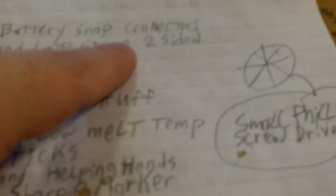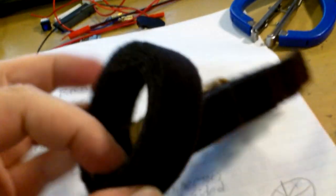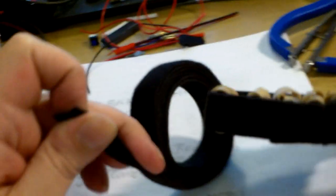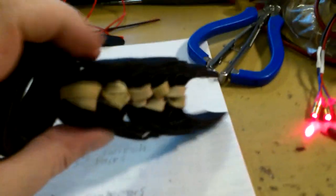Next is the hook and loop strap — it's velcro on a roll. The rough hook stuff is on one side and the fuzzy loop stuff is on the other side, so it can stick to itself. We're going to use that to go around the helmet.